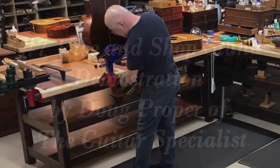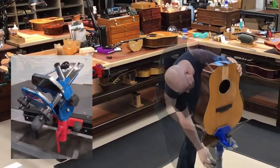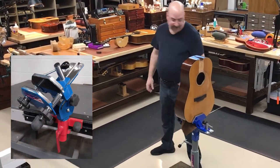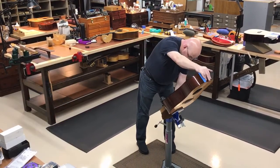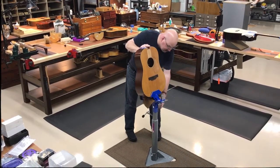For doing neck resets, there is nothing in the world as hip as the number seven vise. I can tilt the guitar towards me as deep as I want, and I can move it pretty much back and forth as far as I need.